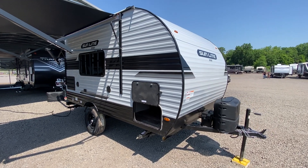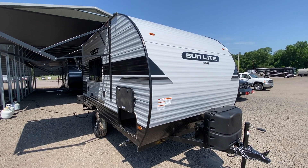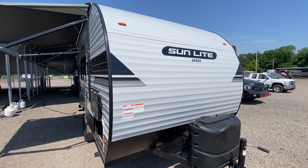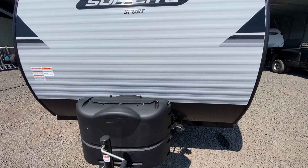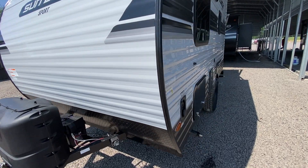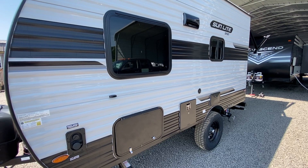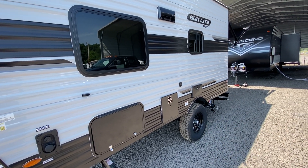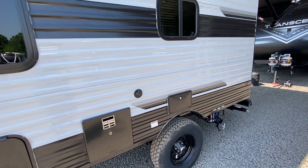This afternoon I'm shooting a video of one of our brand new Sunset Park Sunlights. This here is a 16BH — it's a 2022 model. Lots of upgrades on this unit. For one, it has a battery disconnect right here on the front. Nice big pass-through storage compartment. This is the Sunset Park Sunlight 16BH Sport. It has a six-inch lift and the off-road tires. Six-gallon water heater.